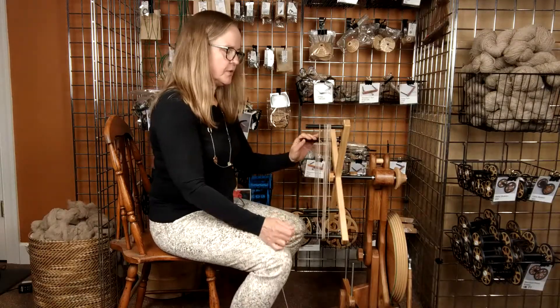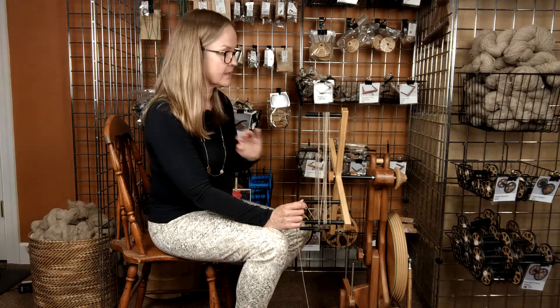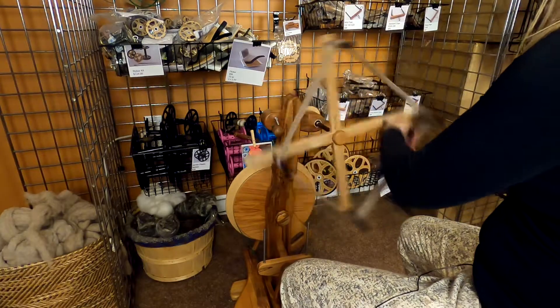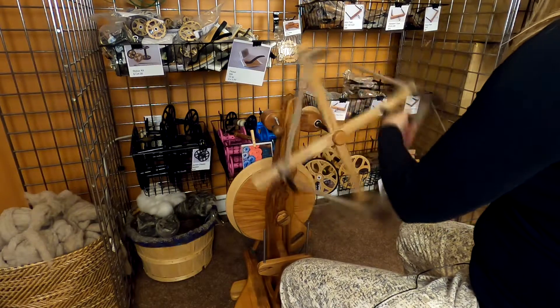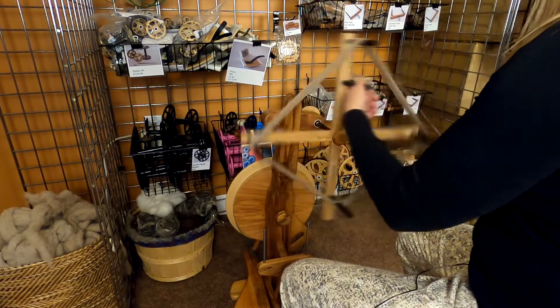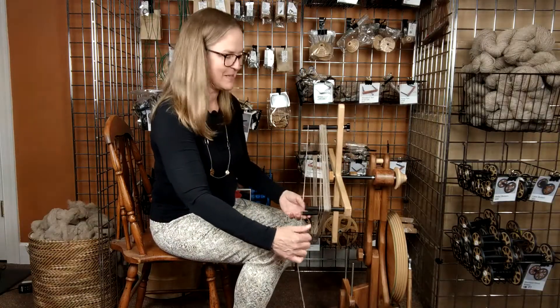I'm going to caution you that you do not want to engage the drive band and treadle to make the Skanewinder work, because you'll get it to a speed that you'll be at risk of damaging your flyer shaft and bending it. So just use the hand peg here, handheld, and just do it manually. If you have a tensioned Lazy Kate, then you don't need to hold it like this. That's it — it's really simple, but it's a super cool idea.